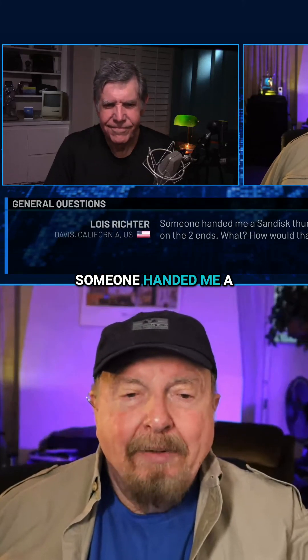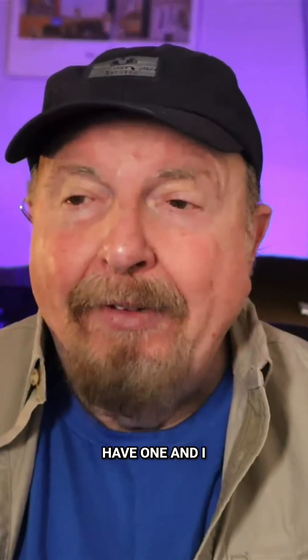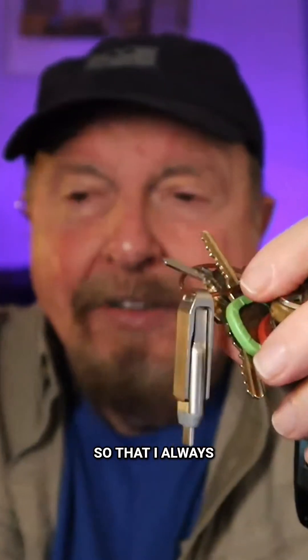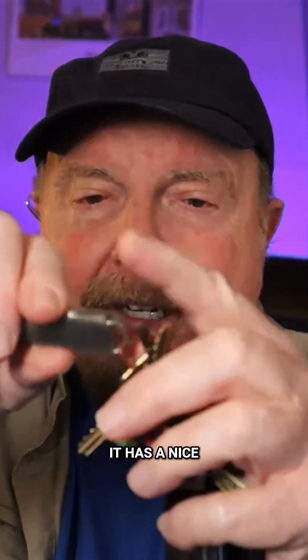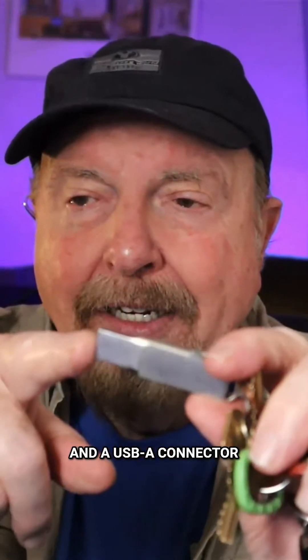Lois Richter asked: someone handed me a Santa's thumb drive that has different connectors on the two ends — how would that work? Courtney replied: I can show you because I happen to have one and I use it all the time. Notice it's attached to my overstuffed key ring. It has a nice loop on the end, a USB-C connector on one side, and a USB-A connector on the other.